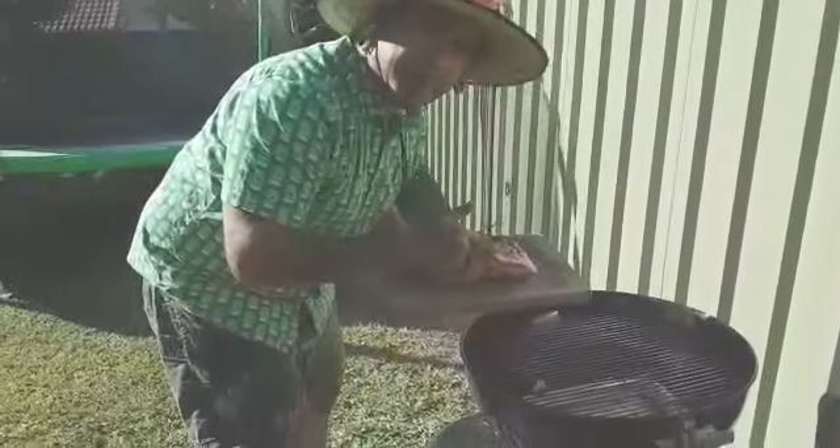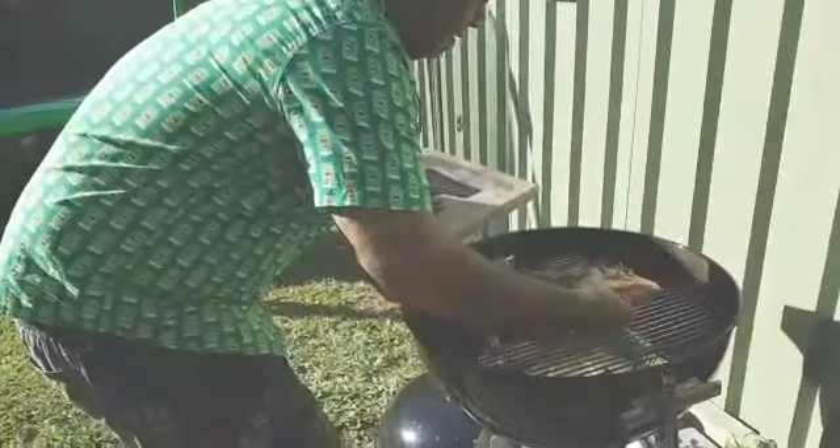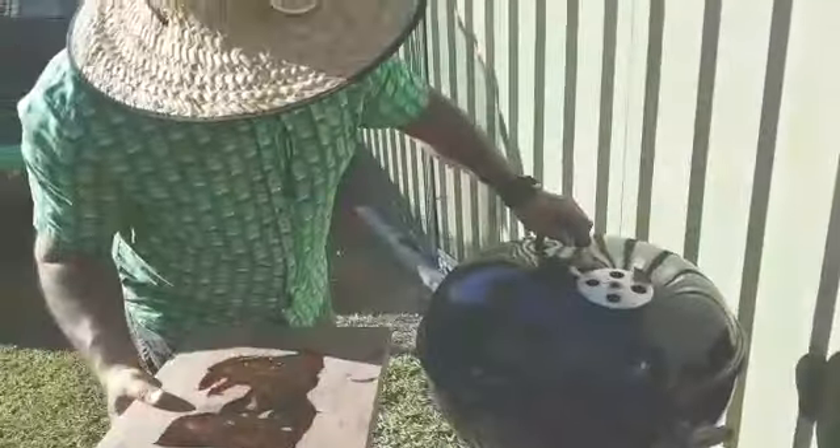We've come up to temp now, so we'll put this bad boy on and run it for about three hours, then we'll check it. While we've got it cooking in there, it's about time for me to practice my pilates.